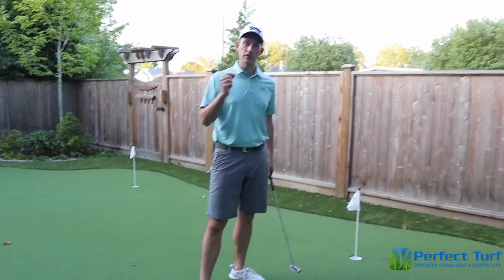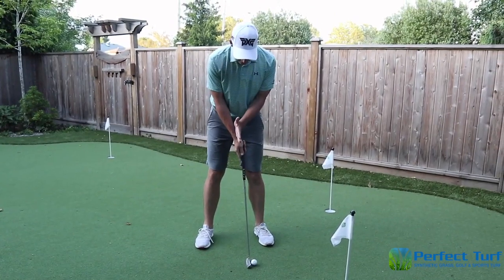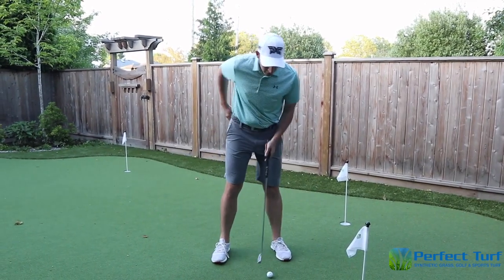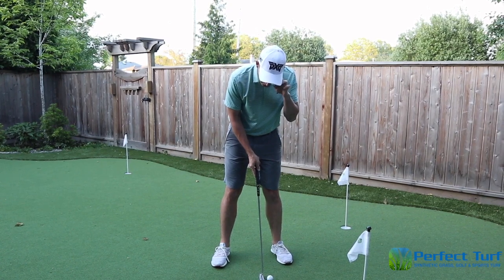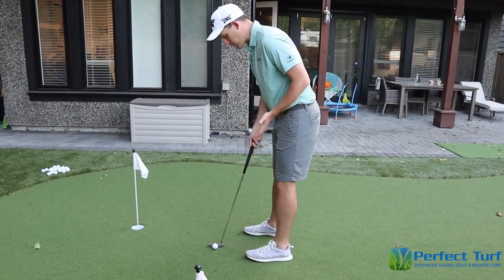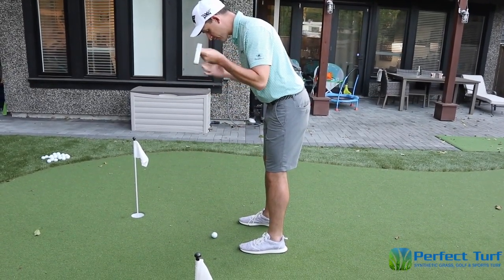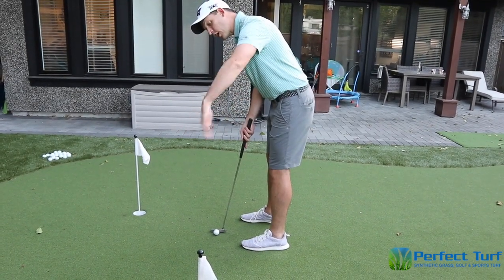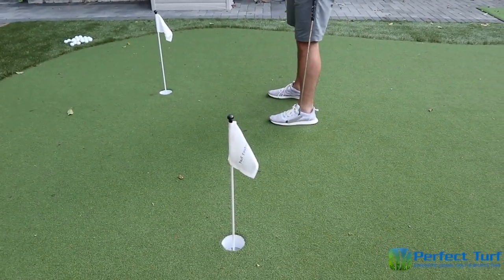The next element is ball position. I like to keep it just a little bit forward of the middle of my stance, directly under my left eye. A drill I really like: take a second ball, place it directly underneath your eye, and let it drop — it should strike the other golf ball. If your eyes are too far over the ball, when you turn your head you're not looking at your target but to the right of it, and a lot of players will actually push that putt down the line of their eyes.